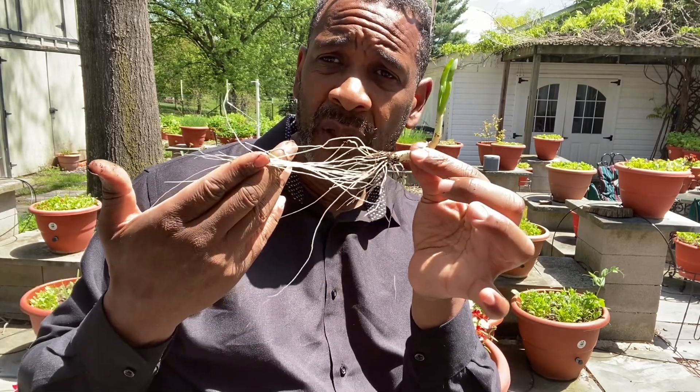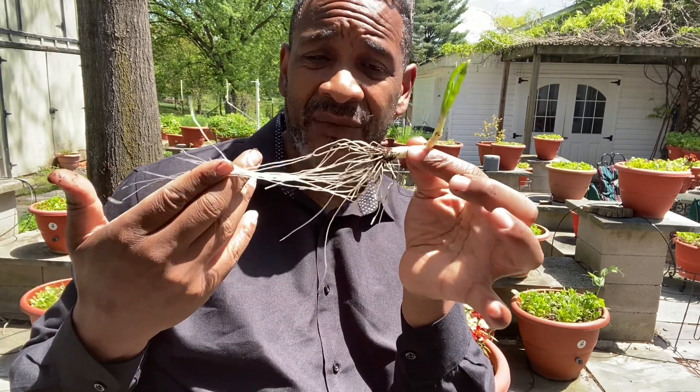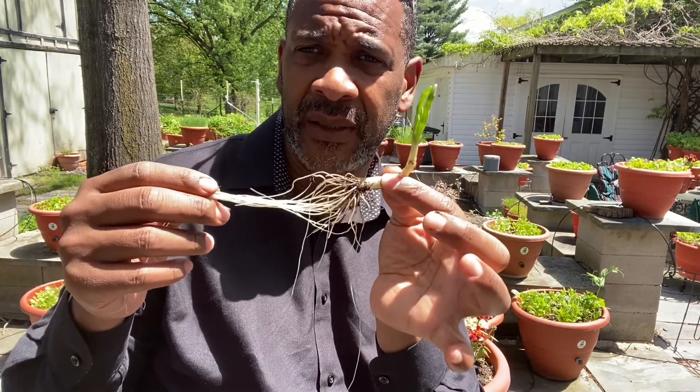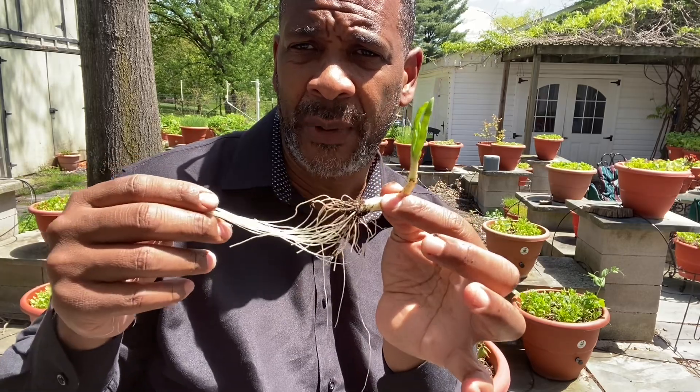Torpedo Pot creates an environment in the planter that grows your food for you so you don't have to grow it yourself. Get your nutrition, take care of yourself. Darryl Addison, TorpedoPot.com.